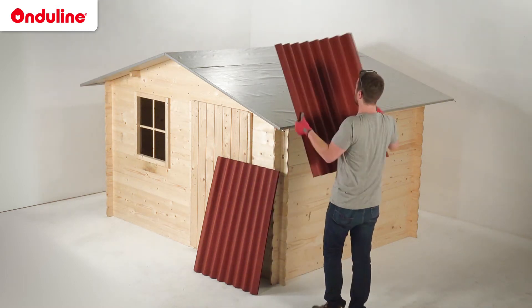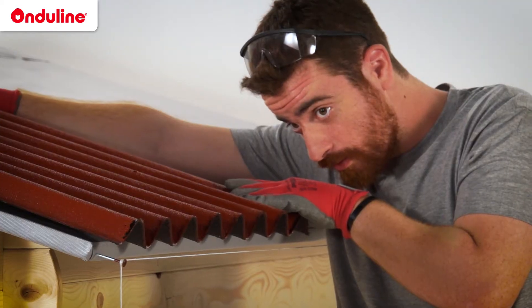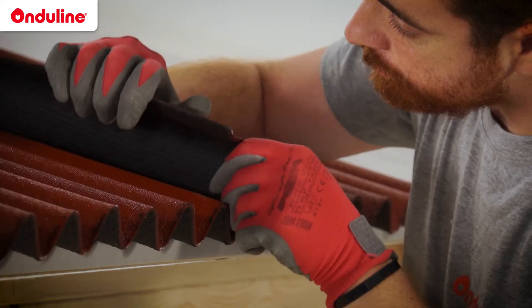Installation of the sheet is done from eave to ridge. In order to achieve a perfect alignment, use the rope as a reference. Install the first row of sheets from side to side.